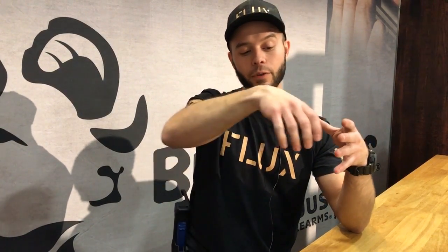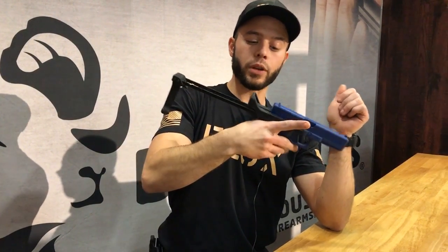Ben Griffith with Flux Defense. There are a lot of Glock chassis out there that add a lot of bulk and a lot of size. The way they mount up is not so great because it affects your accuracy and it covers the ejection port, making them a little bit less reliable in your Glock.